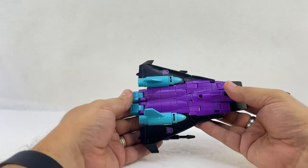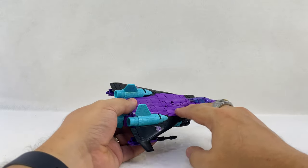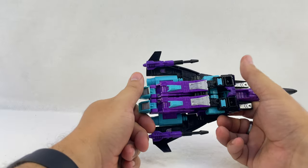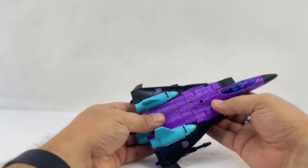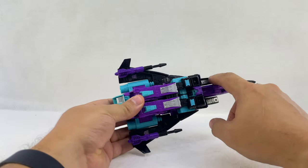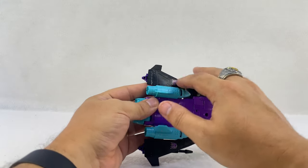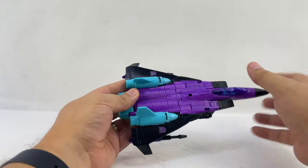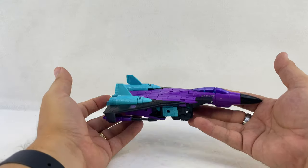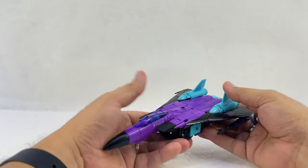The Collector's Club, when they did their G2 Ramjet a while back, had some tampos that replicated some of the stickers and decals from the original toy. I certainly hope that Toy Hacks is going to be providing some of those, because there was just some red detailing, a little bit more detail on the vents, and possibly some stickers to cover this up and put the big G2 logo on the wings.